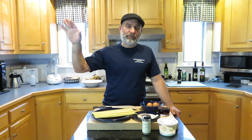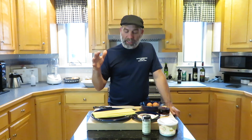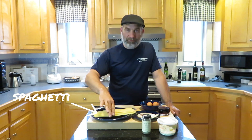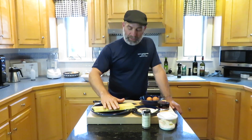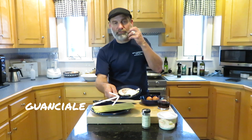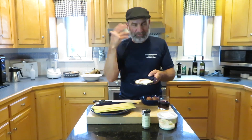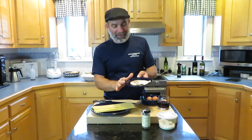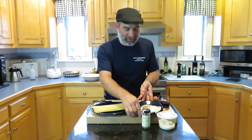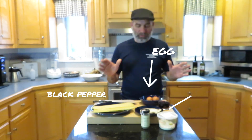Spaghetti carbonara — simple recipe. There are a lot of variations; in America they add a lot of cream, peas, bacon, all these things. We're going to do the traditional Roman style, the style you get in Rome. Simple ingredients: spaghetti — tonight I'm using bucatini because I had some. Traditionally you use guanciale, the cured pork from the jowls, the cheek of the pig. You can use pancetta or bacon, but we're going to use guanciale. Then it's just black pepper, pecorino romano cheese, and egg.